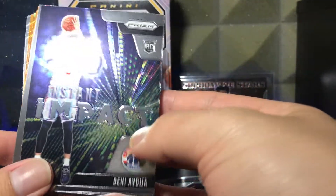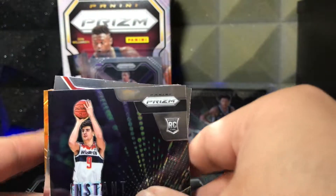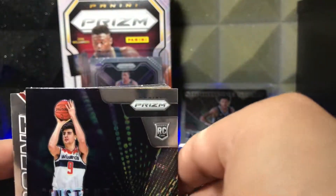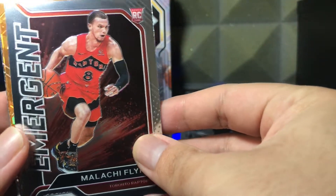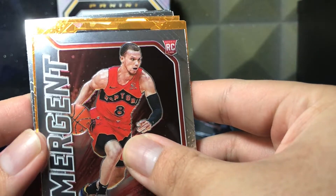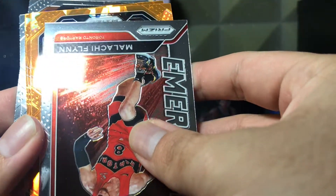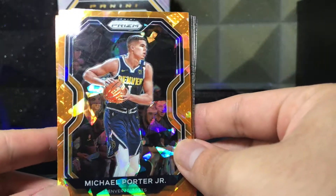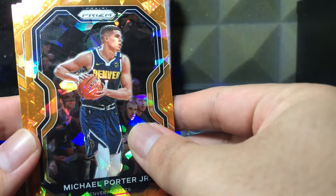We have Deni Avdija, Instant Impact from the Washington Wizards — insert. What's this next one? Oh my God, is that jaw dropping? It is an Emergent Rookie — Malachi Flynn. I'll take that. And our first orange ice — I don't think it's a rookie. These come upside down, so let's not get too carried away. But that is a beautiful orange iced Michael Porter Jr.! If you're going to get a veteran and not a rookie with the cracked ice, Michael Porter Jr. is the way to go.